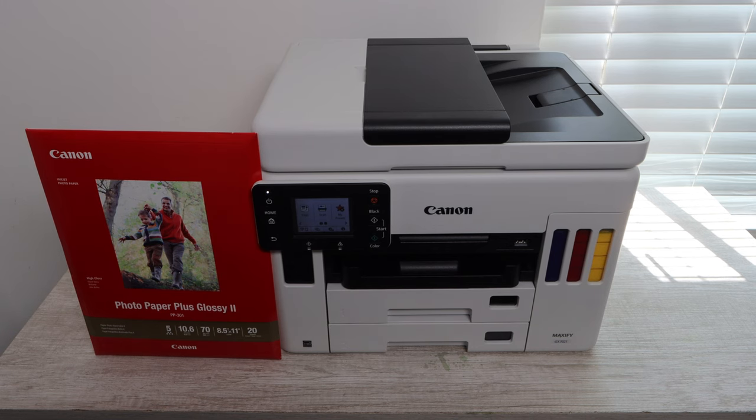Hey YouTube, what is going on? Brandon here with another print quality test video and today we've got the Canon Maxify GX7021. We're going to be printing off a regular double-sided document, then we'll be printing three different color photos so you can get a good idea of how this printer handles printing on photo paper and the print quality it is able to produce.